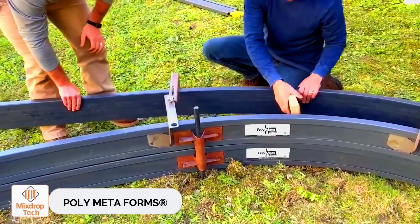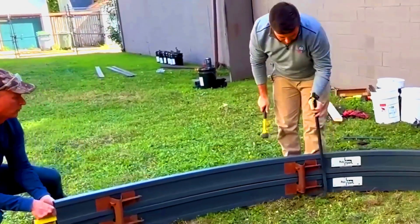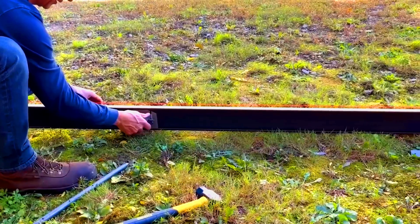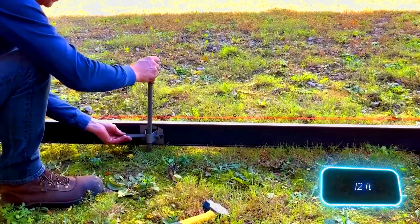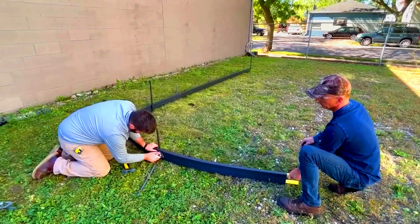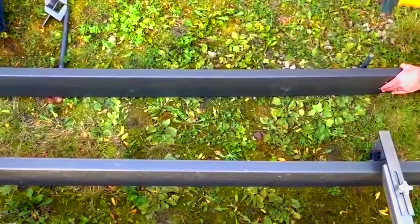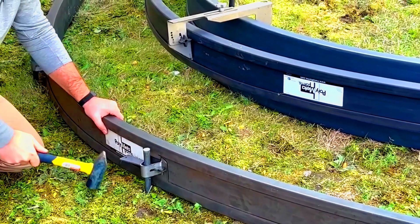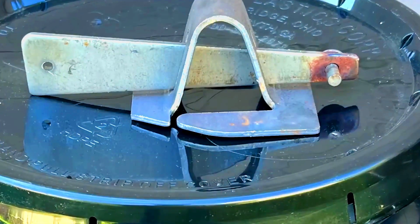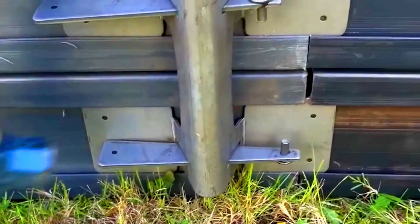Polymetaforms. The creators of Polymetaforms believe their product is revolutionary. It's a universal formwork system designed to create smooth, elegant curves for curbs, steps, and various landscaping objects. The standard system comes with 10 elements, each measuring 3.7 meters in length, and these elements can curve to a radius of 91 centimeters.